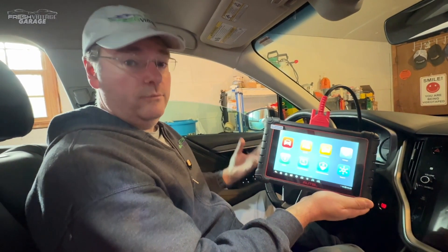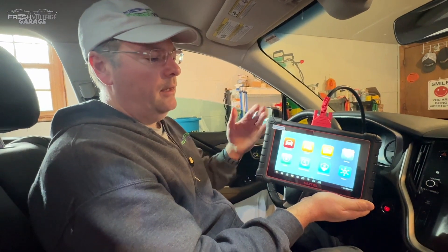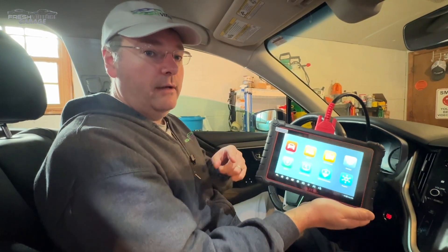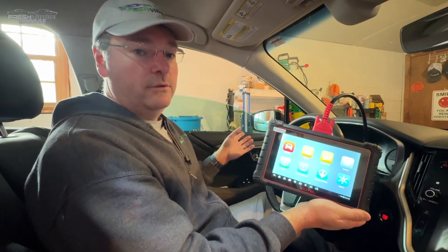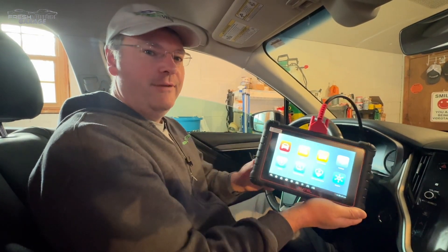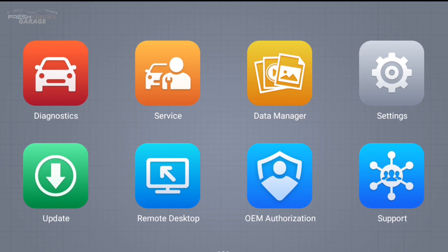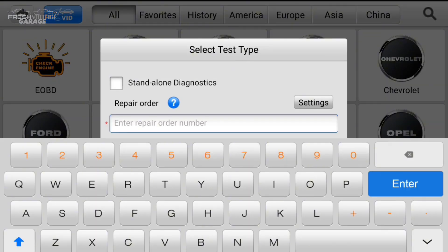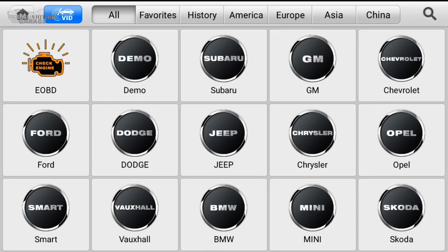We are inside a 2020 Subaru Outback with the Autel MK900 plugged in. Let's dig into the live data graphing, the code reading, and we're going to do our best to use the bi-directional control — we should be able to get the driver's side window to go up and down. Let's dive right into the diagnostics. I can tell I used Subaru the last time because it's right at the top — that's actually really convenient. It's asking me to put a repair order number in, so I'm going to do standalone diagnostics.